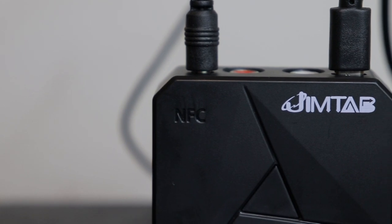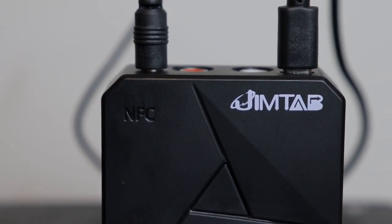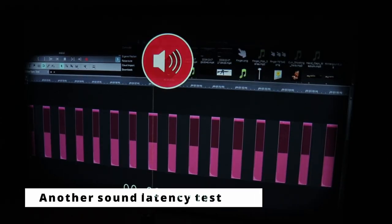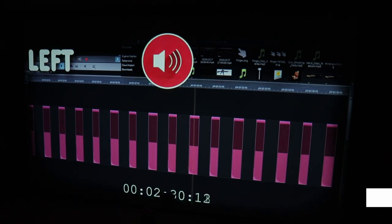This is Bluetooth 5.0, and when used with another Bluetooth 5.0 device — like the speakers I was testing — you shouldn't have any issues, because Bluetooth 5.0 has a lot less lag. If you're using it with older Bluetooth 4.0 devices, you may have a little more lag, but pretty much everything nowadays is Bluetooth 5.0. There was basically no noticeable lag with this — everything that was supposed to sync was looking very good.